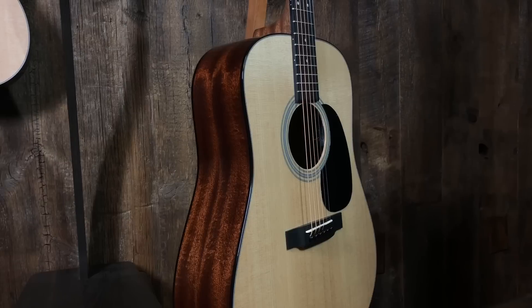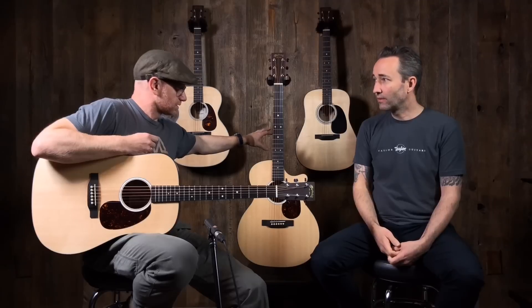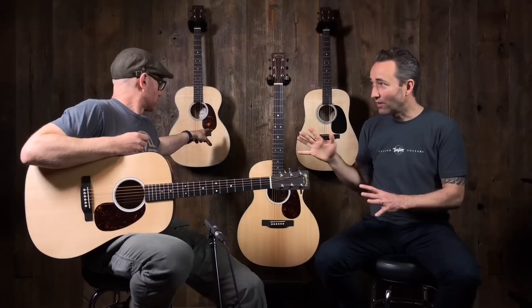The 12 series has black binding, and the 13 has white binding — more of a traditional look. So to recap: 10 is all satin including the top, 11 is satin back with gloss top, 12 is all gloss with black binding, and 13 is all gloss with white binding. The interesting thing is that back and side woods can vary and the body shape can vary across all of these — you're really just talking about the finish and the binding.